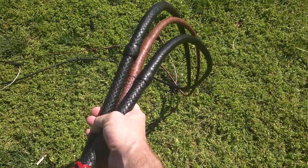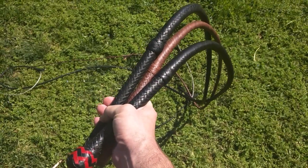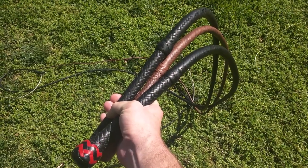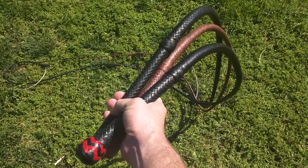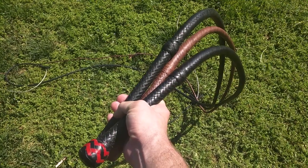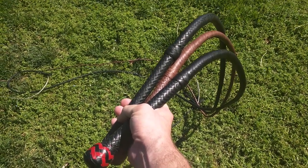These are going to go up onto eBay, but before I post this video I'm going to give my subscribers a chance to purchase them. You can buy them if you send me a message on YouTube or comment. You can pay via PayPal, or you can wait for them to go up on eBay and we'll go from there. Keep cracking!